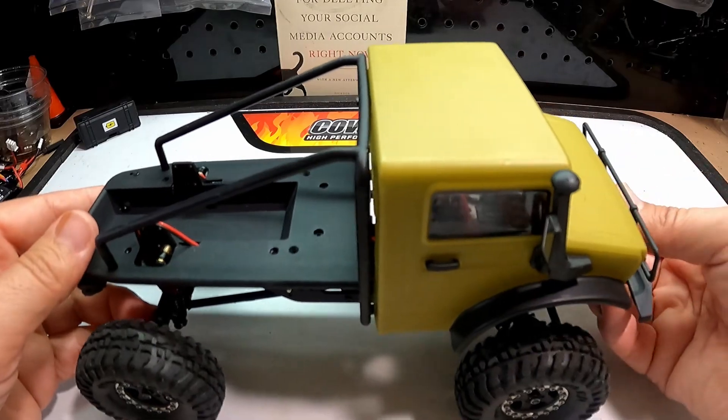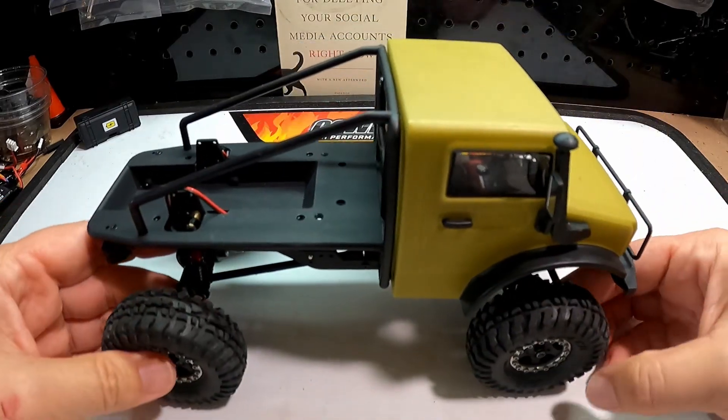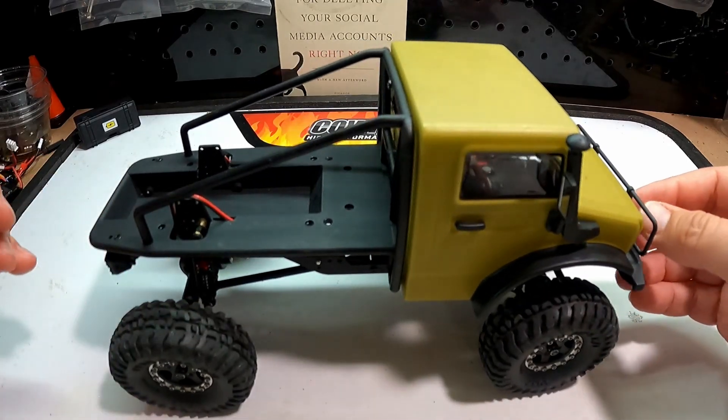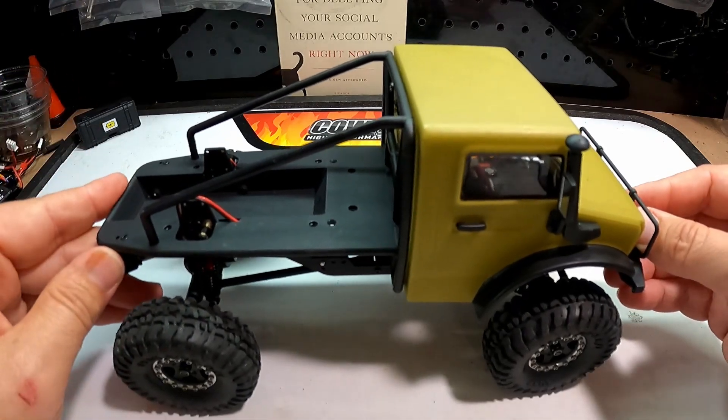As you just saw, it can do 57 degrees on the flipometer. Let's take it out to my tiny little fledgling crawler course and see how it does on the wood bridge, which has been tough for all of my mini trucks.